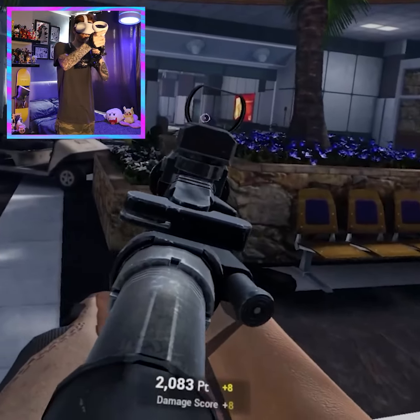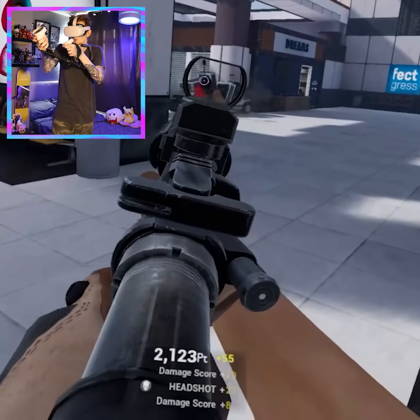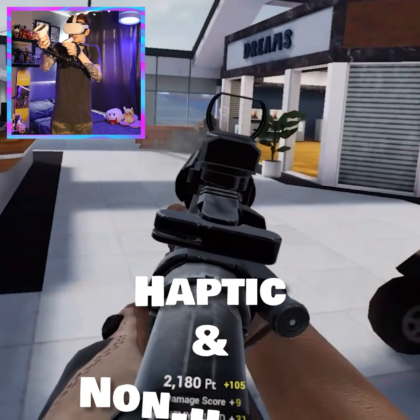ProTube VR are really trying to up the immersion in VR games, especially for VR eSports, which is really cool to see. They sell both haptic and non-haptic versions of their gun stocks.